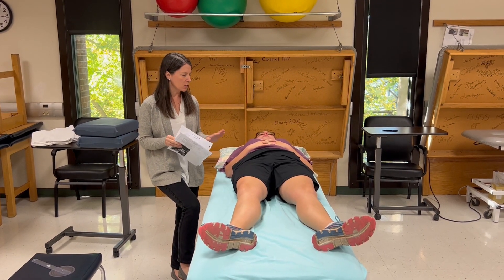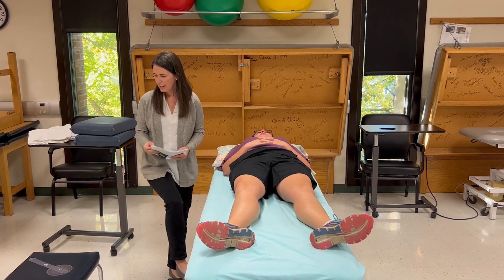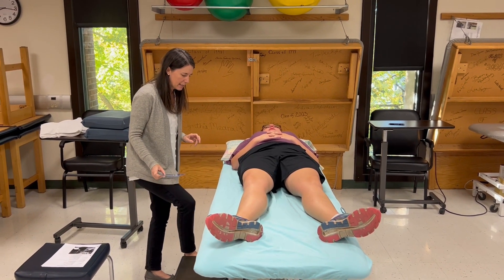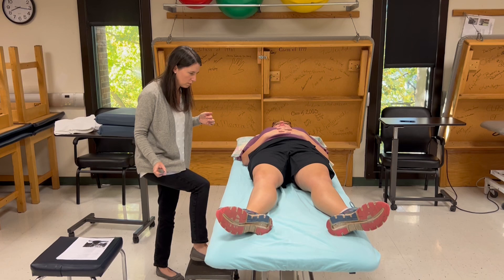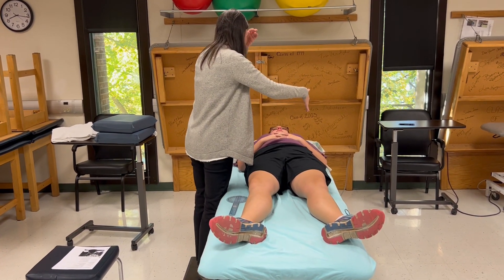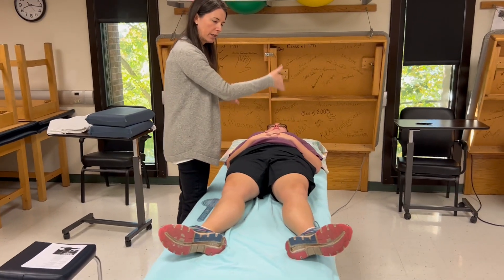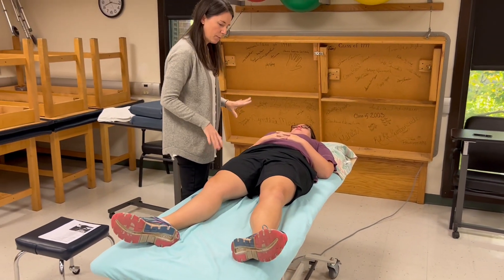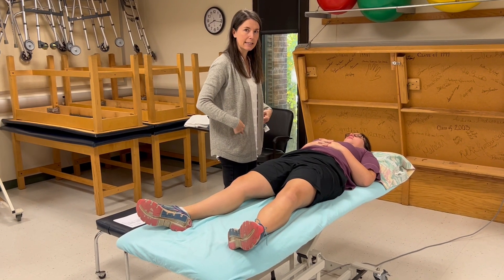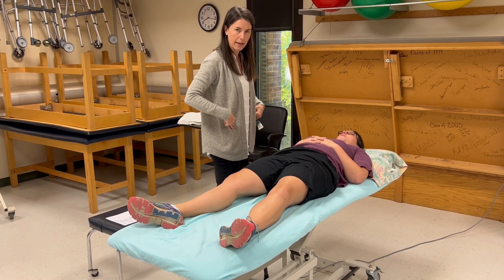The patient position is supine and I'm going to stand on a footstool next to the patient so that I can look down and read my goniometer by looking straight down at it and seeing all the bony landmarks. The first thing I'm going to do is palpate the ASISs because those are used to line up the goniometer.